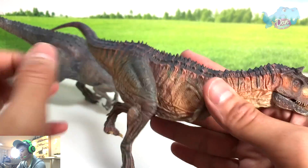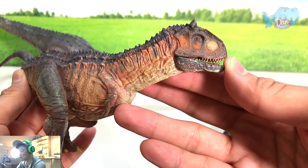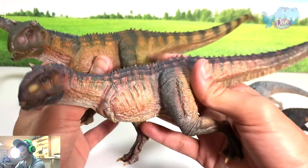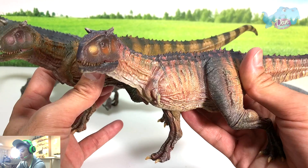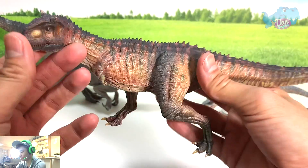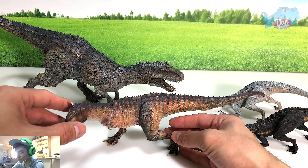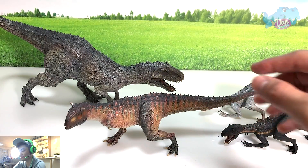It's definitely closer to the Carnotaurus in the movie. Overall I would give this figure a higher score — probably like 85 out of 100, or 8.5 out of 10. Beautiful figure. The paint work really makes such a difference.